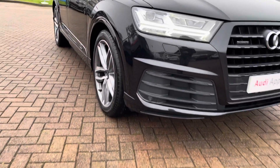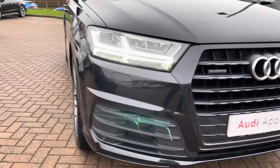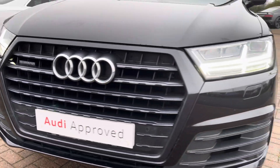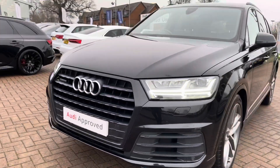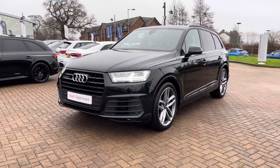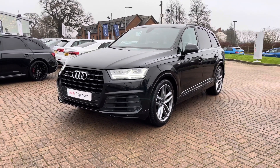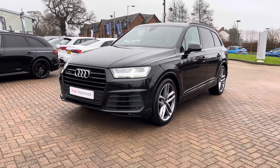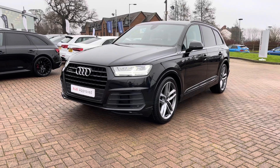Looking around at the front of this Q7, you can see these very bright LED headlights along with the front parking sensors. Part of the Black Edition specification also means that this vehicle comes equipped with a black grille surround and black window surrounds as well. The Q7 looks very striking and aggressive from the front with that large front grille being a signature of Audi.